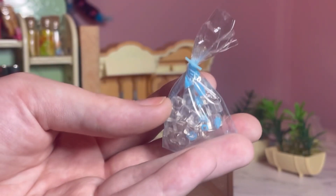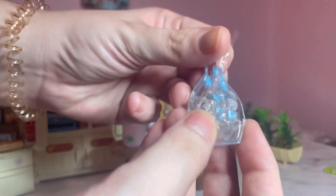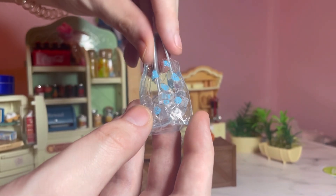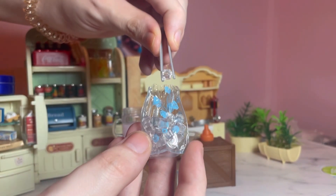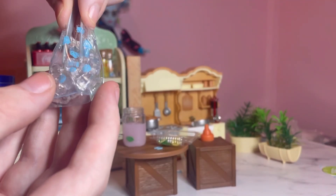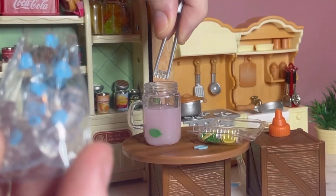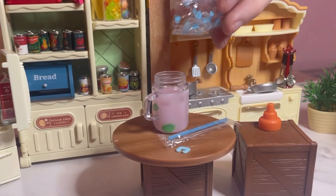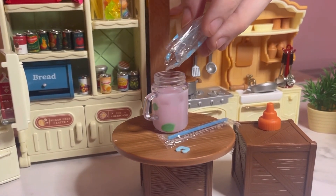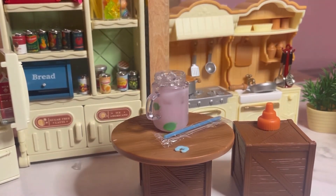I'm gonna go ahead and start adding some ice now to my drink. I love that it has a little plastic clip on it — it's so cute. I love these miniatures, they're so realistic. So we're gonna put cube by cube. I then decided it would probably be easier to just pour in the ice, because we love a nice icy pink lemonade.